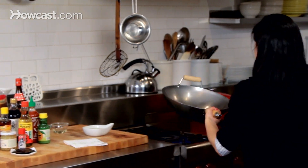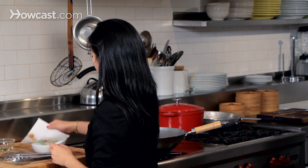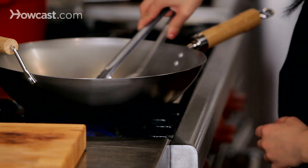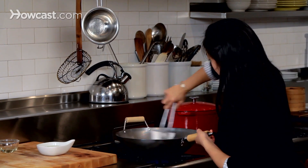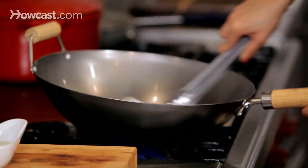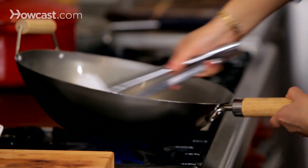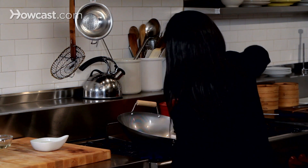We're going to heat it up, and I've just got a paper towel — I'm going to dab it in some oil and wipe down the entirety of this wok with the oil. You want to use tongs so you don't burn yourself, of course. I'm going to use a little bit more oil, get it all around the edges, and it will be coating everywhere on the wok.